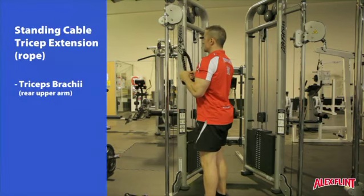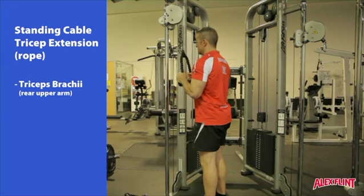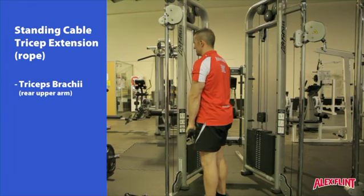Lock the elbows into the side and do not let them move throughout the movement. With a high chest and soft knees, slowly extend the arms to a straight position.